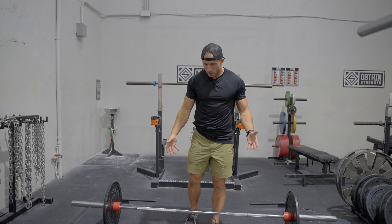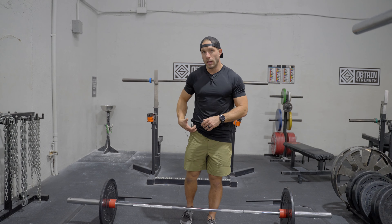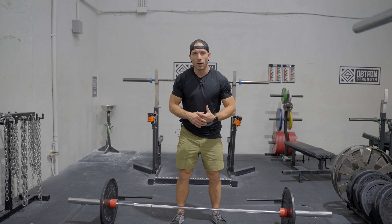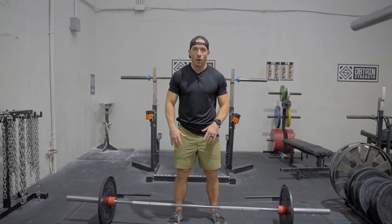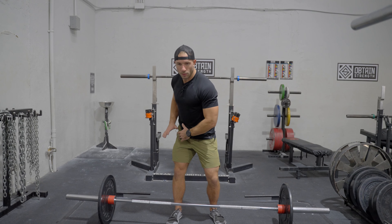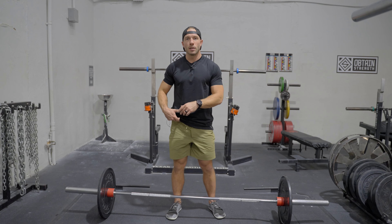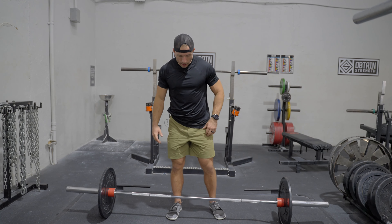Now this is going to be the staggered stance barbell deadlift. The reason we do this is so we can individually load into each hip. As a golfer, we need to be able to load into both sides — if you've ever used a swing catalyst or pressure plate, you'll feel that you push into one side and then finish pressing into the other. This helps with hip strength, hip mobility, and explosive power.